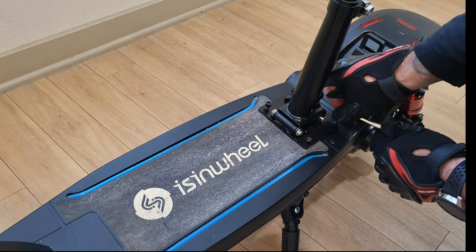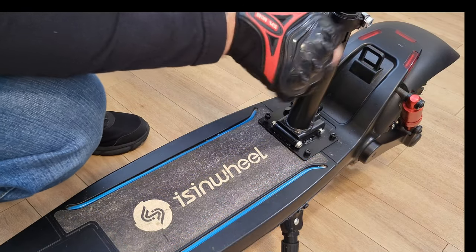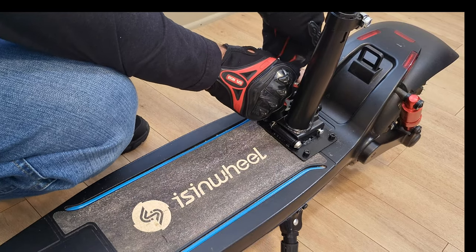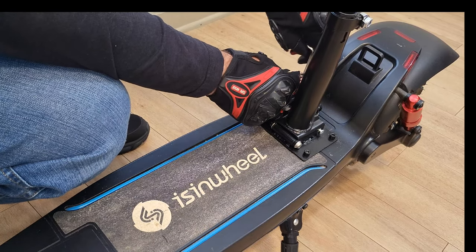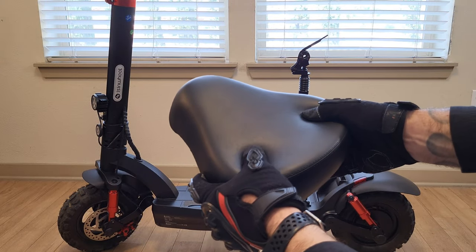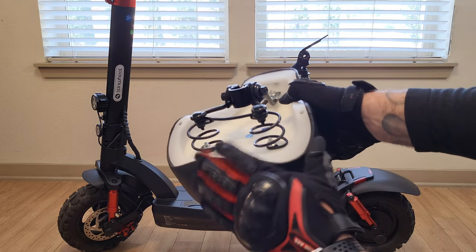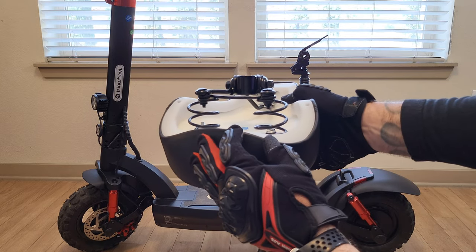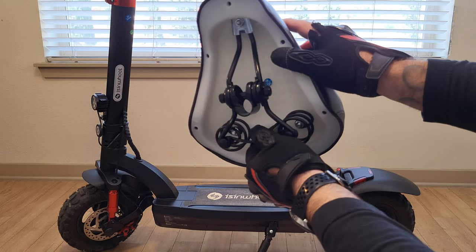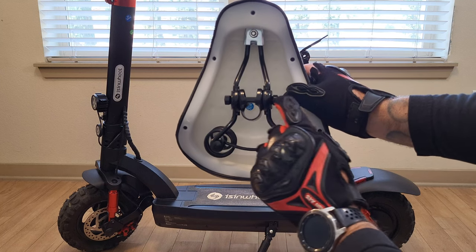The post is pretty secure and tight now — I shouldn't have any issues with stem wobble. Moving on, let's take a look at the seat itself: it's a very wide seat, very plush, and the materials look great. It looks like it's going to be super comfortable, and there are springs on the bottom portion of the seat. This is definitely looking like a good quality seat.